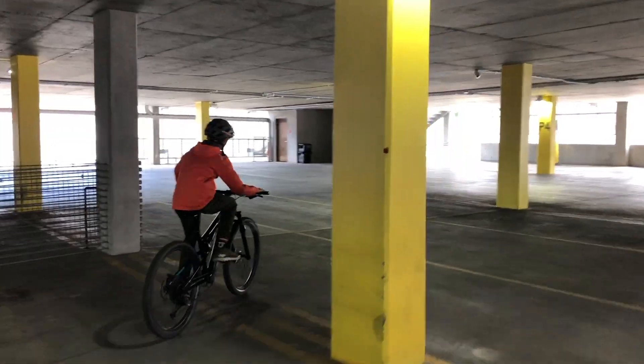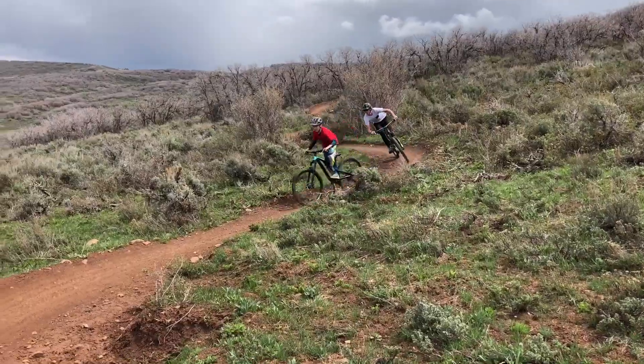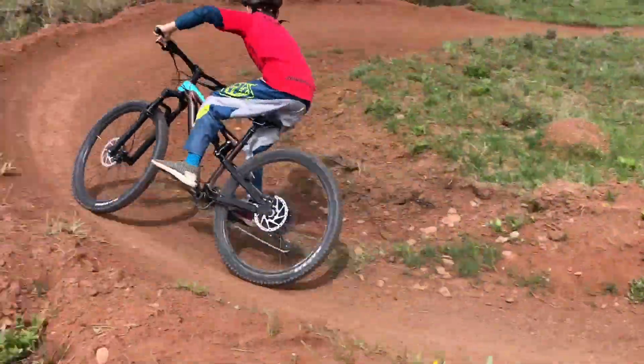Alright Tig, tell the people about riding the Reaper 27.5. Cornering on the Reaper was cool because the bike fit me and the Maxxis tires are some of my favorites.